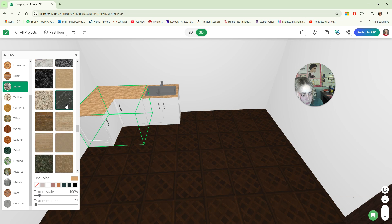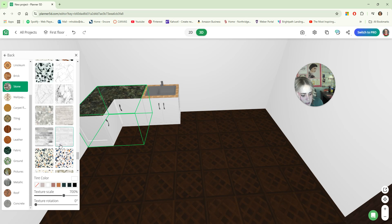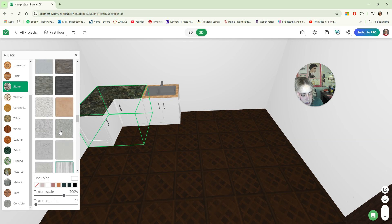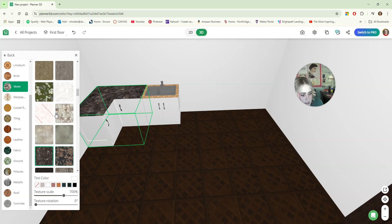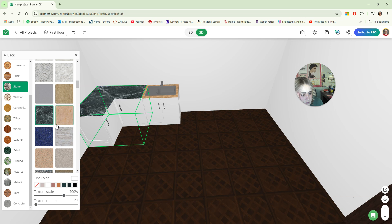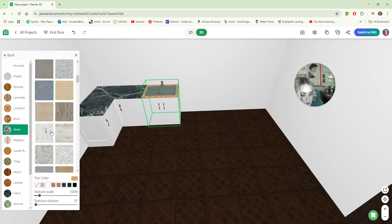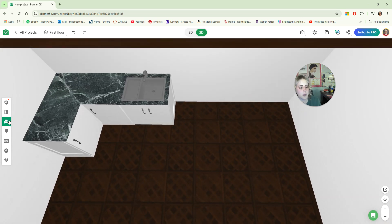I personally like marble, but maybe a black marble. I don't like white on white personally, so maybe a colored granite. This green limestone is kind of cool — you know what, let's go with that for a minute. I'm going to play around with that and see if I can design around this green because that's really kind of fun. So I'm going to keep adding in my cabinets.